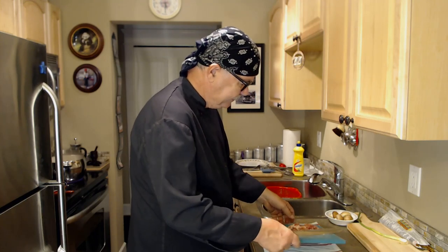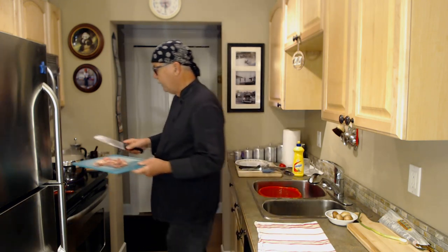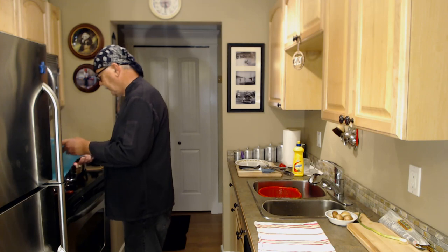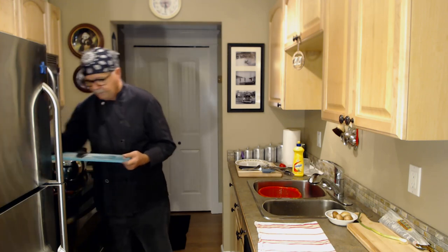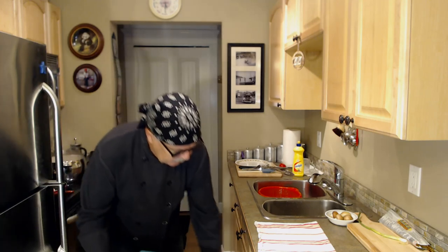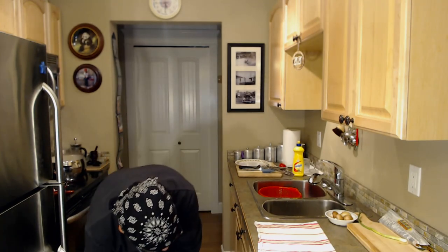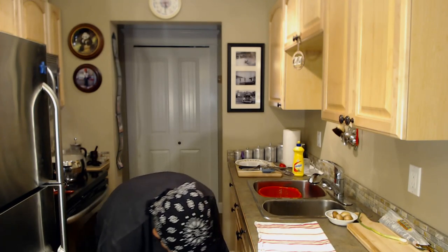Okay, so I have that cut up about a quarter of an inch wide. It'll now go into my frying pan — just like that, crank that up. I will not be using this cutting board again so it's going into my dishwasher, and I'll put the knife in there as well.